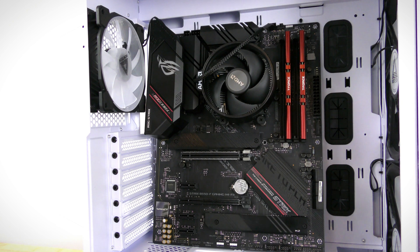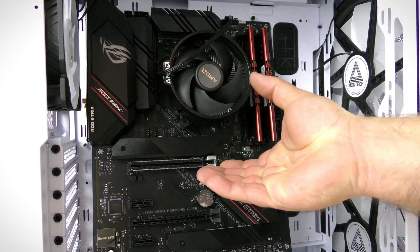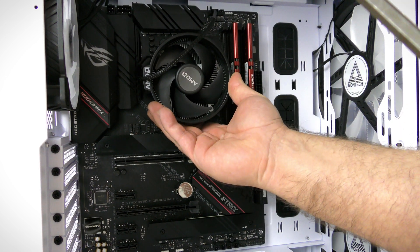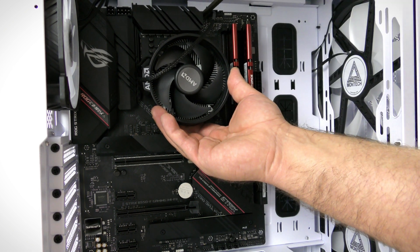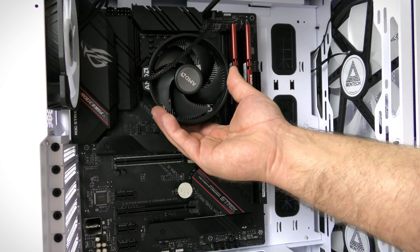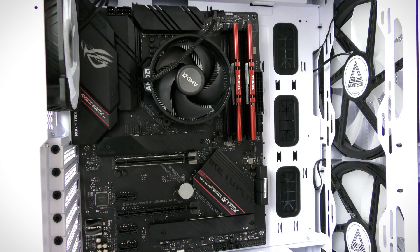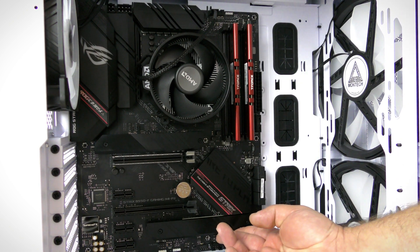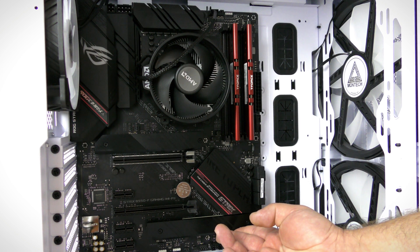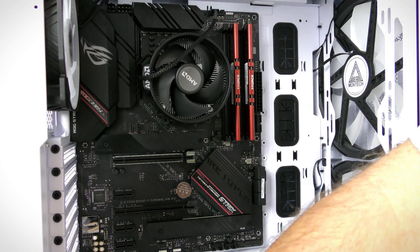The case comes with 21 screws for the motherboard. Move the fan cables out of the way and make sure all nine screw holes line up with the standoffs before you start. Screw one in at about 80% first, then screw one in at the far left corner to confirm everything's aligned correctly. Once you know it's lined up, go back and screw both to 100%, then screw in all the remaining screws.